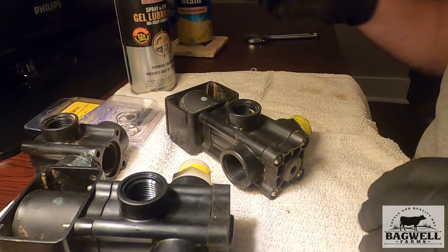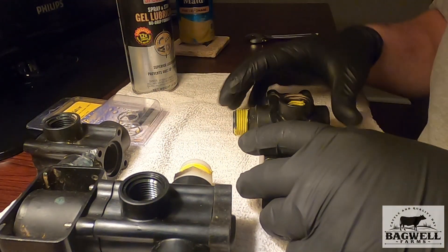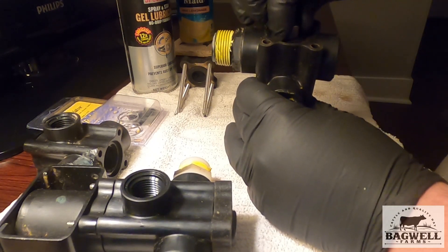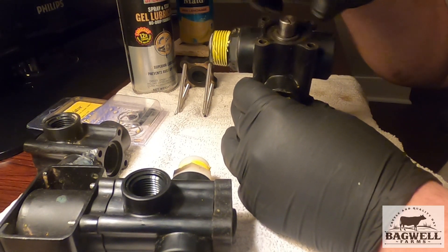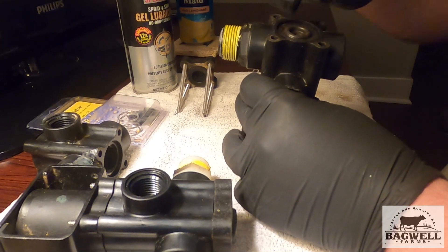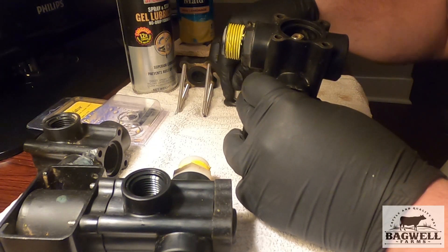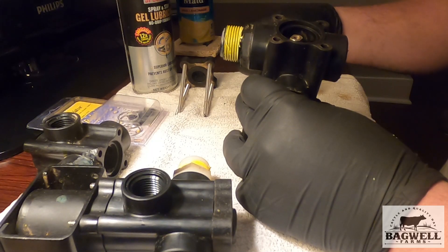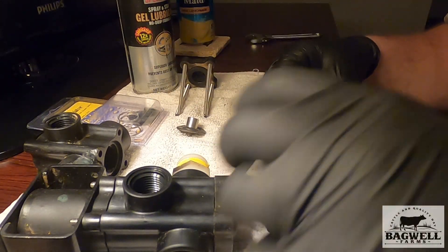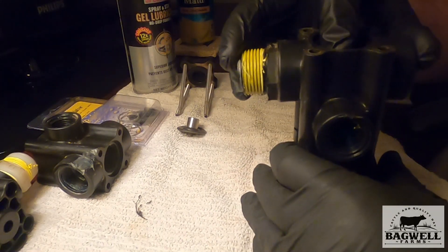Let's get all this laid out here. So let's pull this part out first — there's that part. Normally you'd use a screwdriver, but I had already taken this apart previously. I didn't have the rebuild kit yet at that point. I'm going to lay everything out just like I would a transmission, so I know exactly how it goes back together.